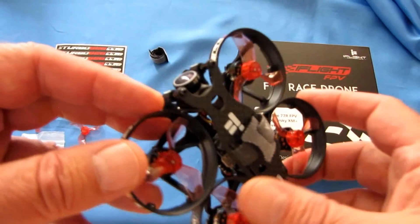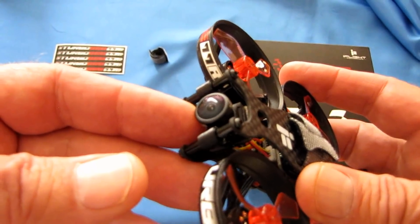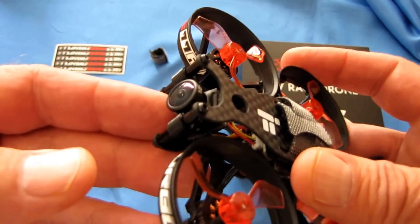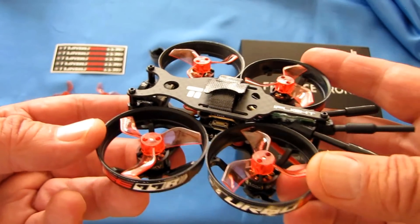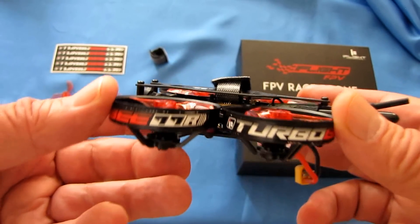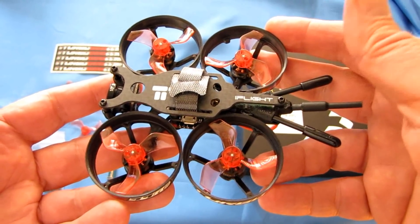What else do you get with this? You get a Caddx Turbo S2 camera. It should actually look pretty darn good when we go flying this. In previous Caddx S2 cameras that I've flown, they actually come out very nicely, and we'll see if this one works just as well.